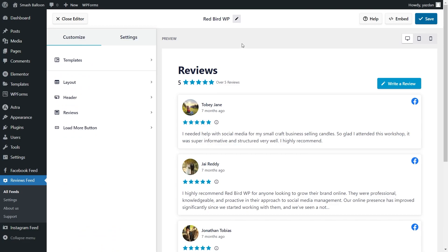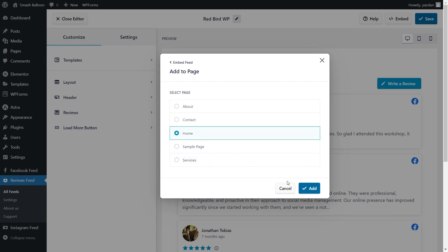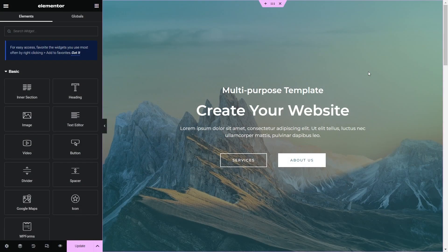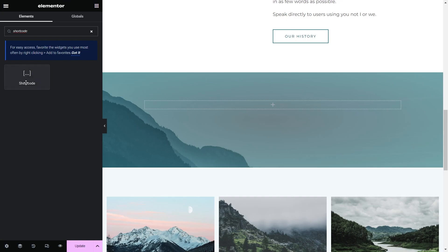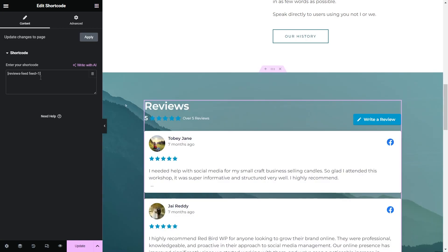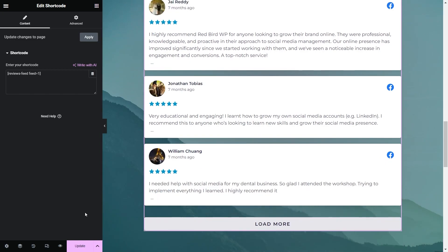Now that you know how to create and customize your Facebook reviews feed, let me show you how we can embed it on your WordPress webpage. To do that, go click on embed on the top right corner, copy your dedicated shortcode, then click on add to a page. Next, select the page you want to add your feed to and click add. Now on our page, we can go click edit with Elementor. Here we are inside our Elementor webpage. To embed our Facebook reviews inside Elementor, we'll have to use the shortcode element — search for it, drag it and drop it onto the page. On the left-hand side, paste the shortcode that we copied earlier. Instantly, you can see a preview of our new Facebook reviews feed inside our Elementor webpage. We can now go click on update.